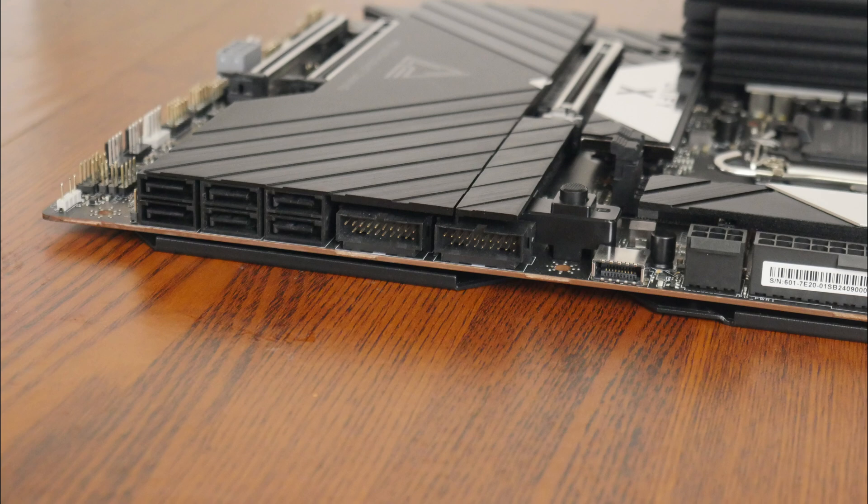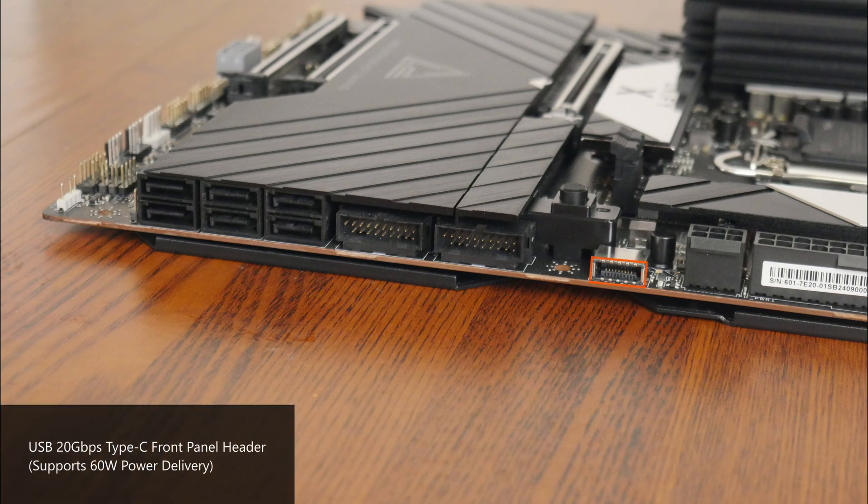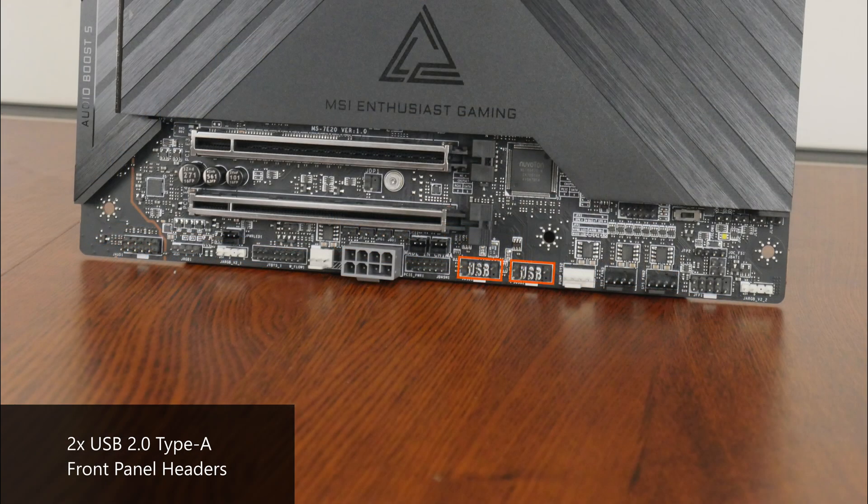In terms of front panel USB connectivity, we get a USB 20Gbps Type-C front panel header that supports power delivery of up to 60W for fast charging, with a dedicated 6-pin power connector next to it that needs to be hooked up to enable that 60W power delivery feature. Further down, we get two USB 5Gbps Type-A front panel headers, each providing support for two USB 5Gbps Type-A ports, for a total of 4 ports. We also get two USB 2.0 front panel headers along the bottom edge of the board, each providing support for two USB 2.0 Type-A ports, for a total of 4 ports.